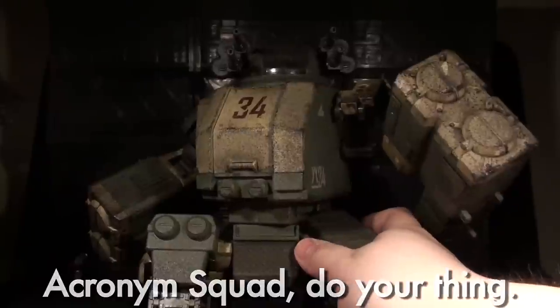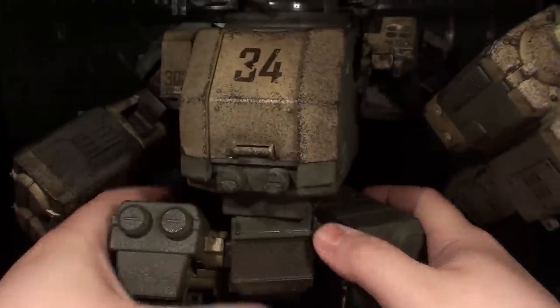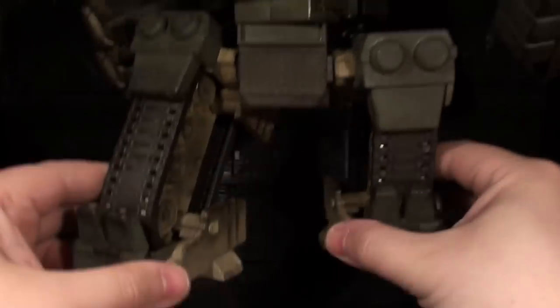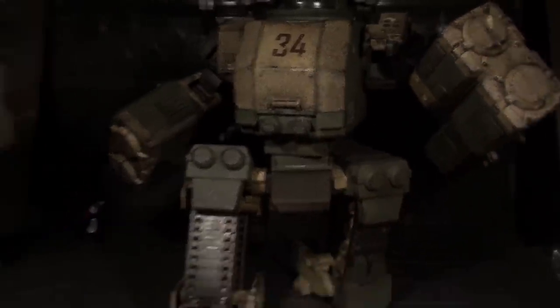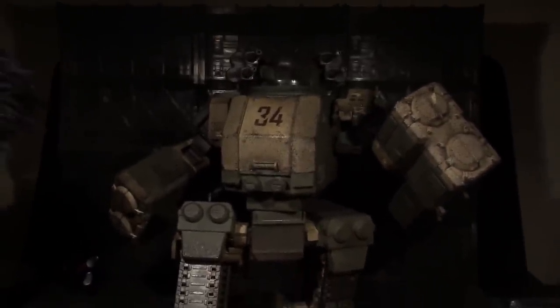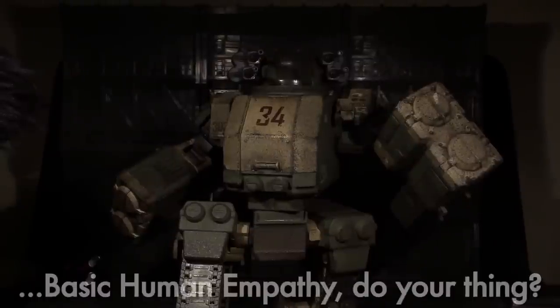I'm kind of impressed with the posability on this guy. This kind of design, I think, would have gotten away with a lot less, and I'm actually surprised how much there is down here in the lower body.